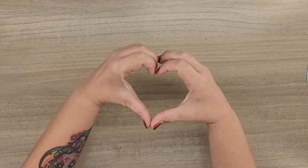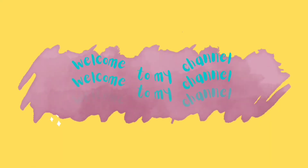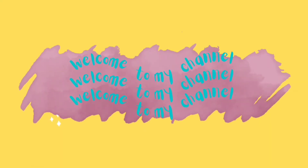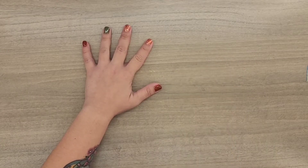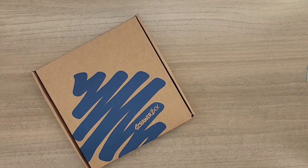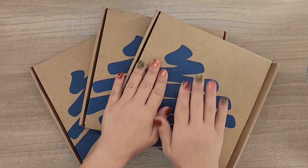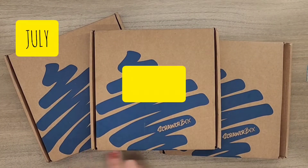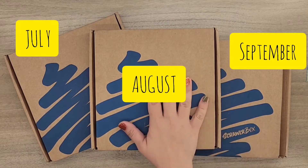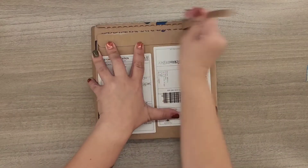Hello y'all, welcome to my channel! Do not forget to subscribe and hit that notification button. Today we have not one, not two, but three scroller boxes — the July, August, and September 'Thank You' scroller boxes. Let's open up the first one!